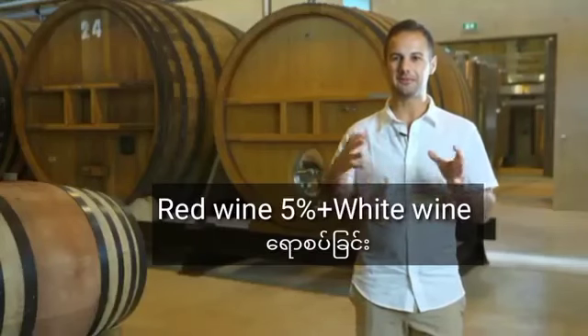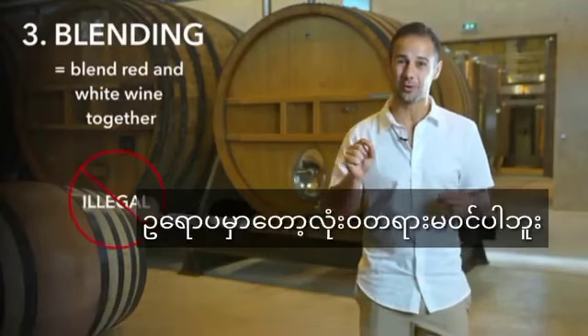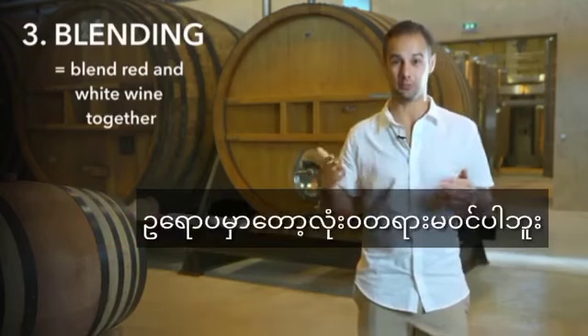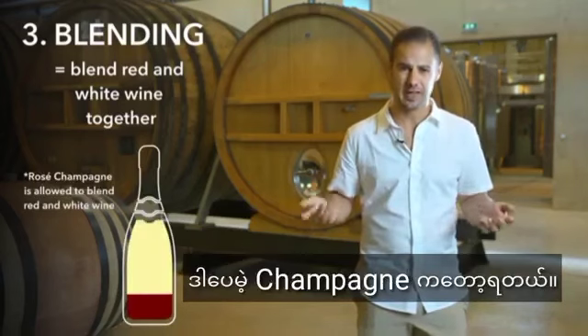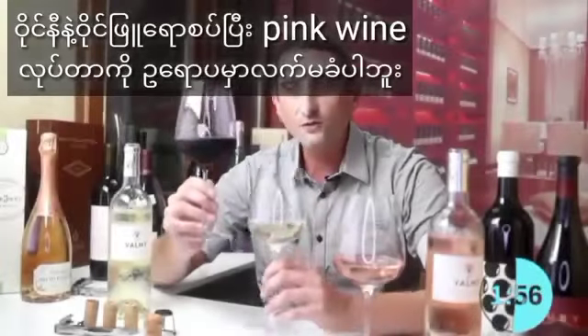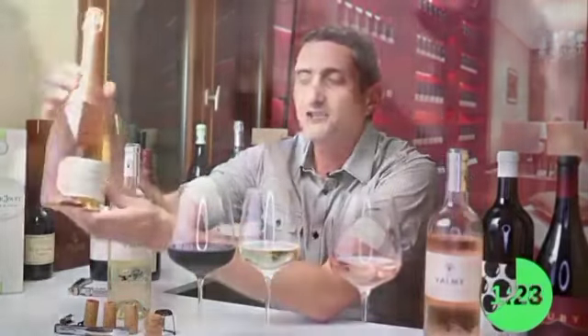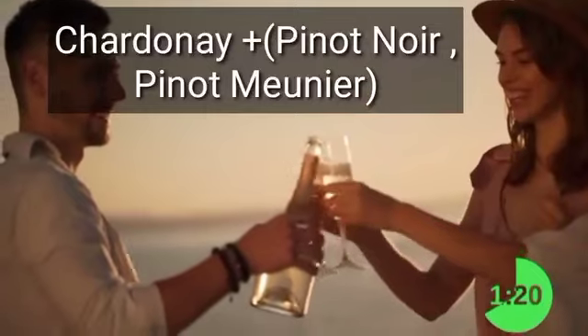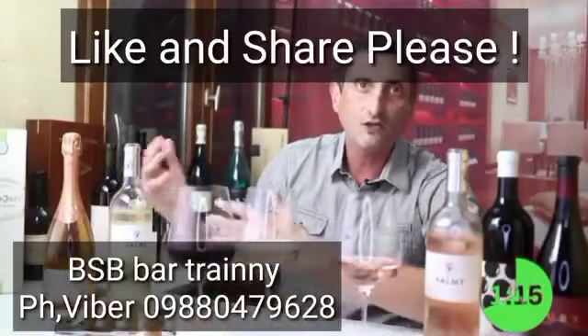The last method is blending finished red wine and white wine together. In most European places, it's actually illegal to make a rosé wine by blending red and white wine, except for one very famous example: Champagne. The only reason this is allowed in Champagne is that this method better preserves the bubbles, keeping them fresh. Rosé Champagne is most commonly made by blending Chardonnay with Pinot Noir and Pinot Meunier — but that's a different type of rosé. It's a sparkling rosé, not a still rosé per se.